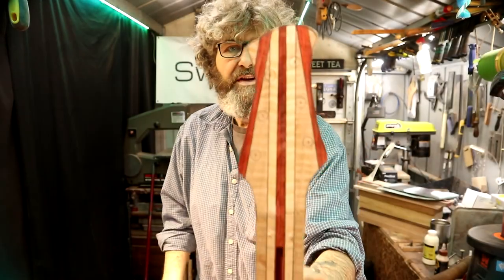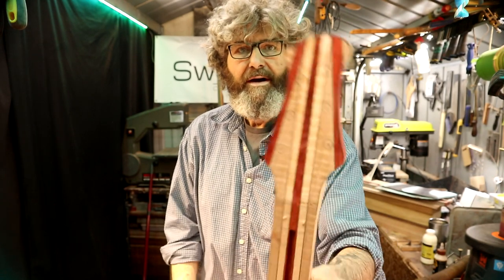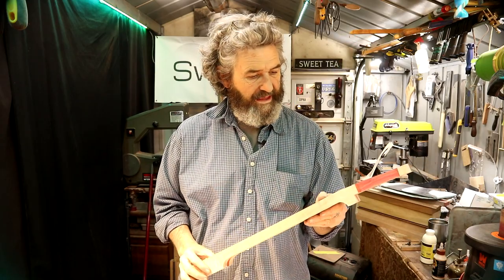It pretty much ended up exactly like what I pictured in my mind. I really like it — it creates a visual misconception of sorts. I'm going to shave these two alignment pins off since we don't need these anymore. I'll take my crank neck chisel and take care of that real quick, and then we probably need to shift over and start to work on our fretboard for a little while.